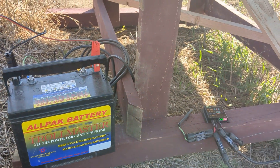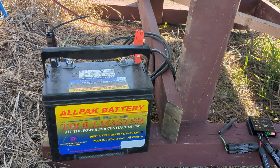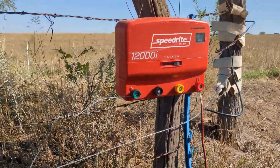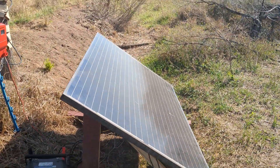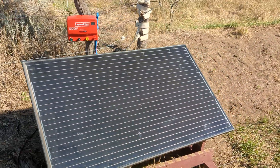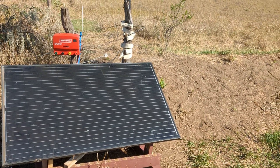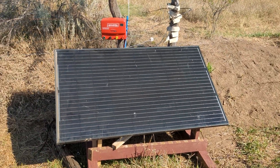That's a charge controller so it won't overcharge my battery, and then that runs the energizer. This has been working great — I just checked it with my multimeter, it's charged fully and everything's looking good. I was a little worried that the 12000i was going to put out more than the solar panel could handle in a day, but it looks great.